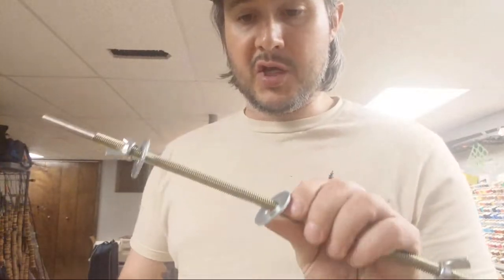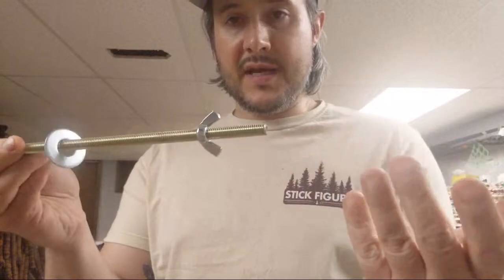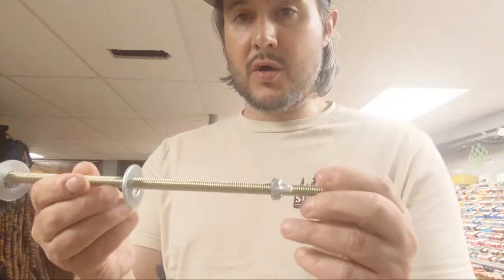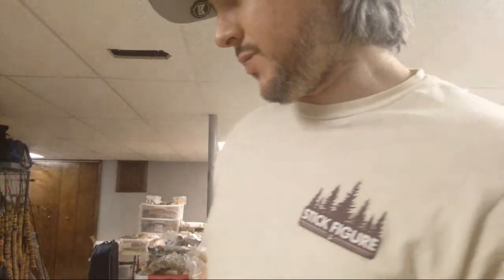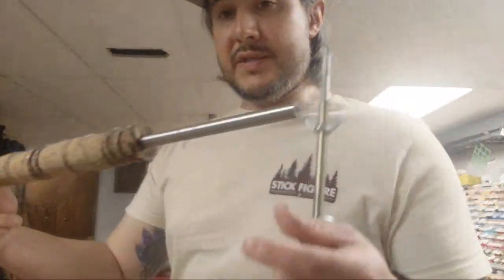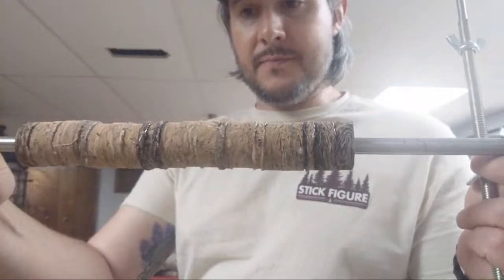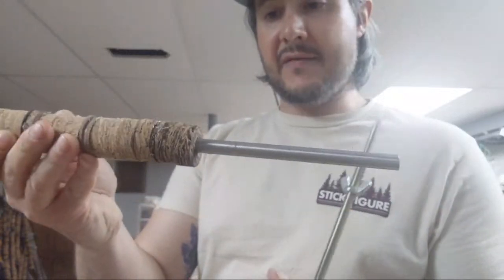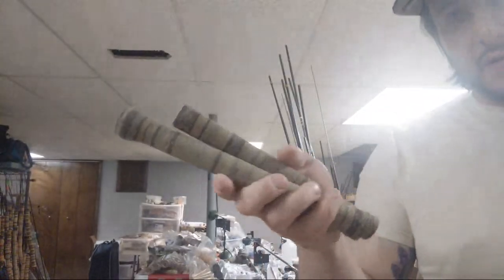I wanted to show you guys, for the rod building community, some new mandrels we have. The reason these are different than a standard mandrel is that with a standard mandrel there's no threading on it, so you pretty much have to stack all the cork or wood onto the mandrel and then use a clamp. This is a standard mandrel — this is what the cork handles look like before turning. I drill a hole to whatever size the mandrel is; this one's a half inch. It's a pretty tedious process, but you end up getting a pretty nice result.